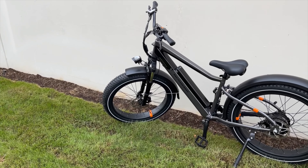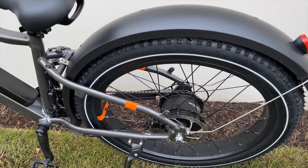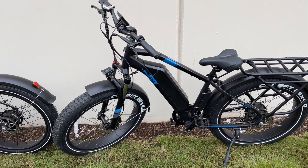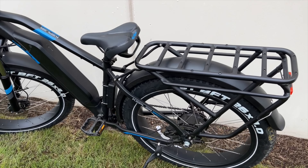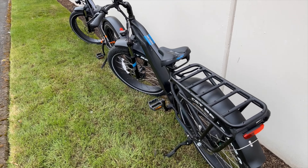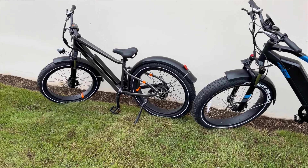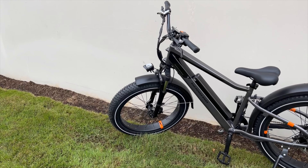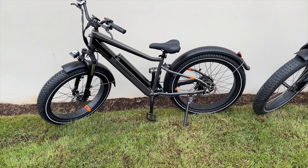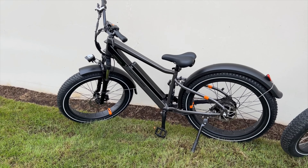Moving on to the motors — the Rad Rover Plus features a 750-watt Rad Power motor, while the Ariel Rider Kepler features a 1000-watt motor. This thing has a lot of torque and a lot of power, giving you that top speed of 35 miles per hour compared to the Rad Rover Plus at only 25 miles per hour. The torque really isn't there on the Rad Power bikes either.